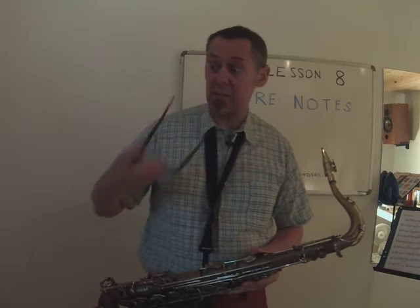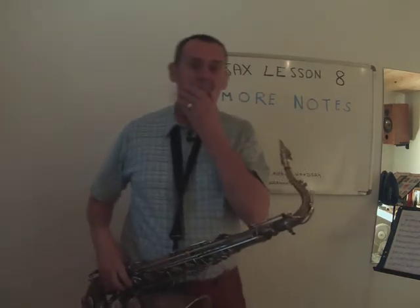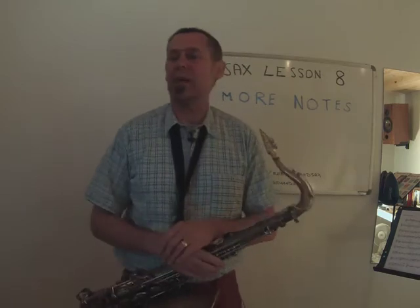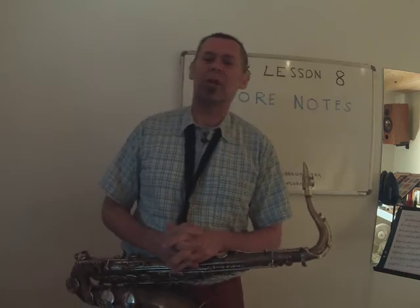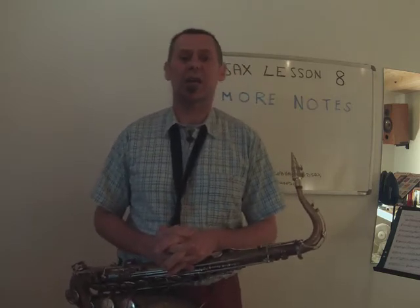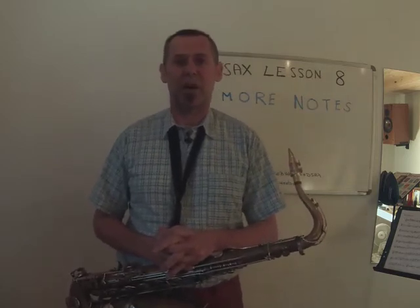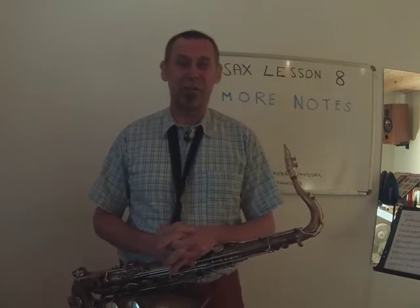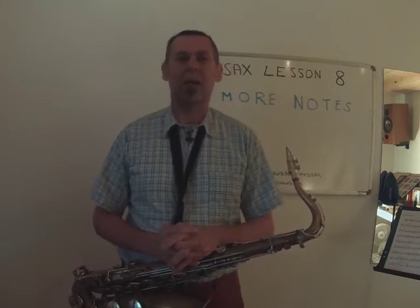Welcome to Rock Old Saxophone Lessons again. It's been a week or so since we made one of these and it's time to go on. It's Sunday morning, I'm in the studio. Normally Sunday mornings, it's one of the few days I leave my saxophone and do other things — I ride my motorcycle — but today it's cold, it's windy, it's a bit rainy, so hey, let's make another of these videos.